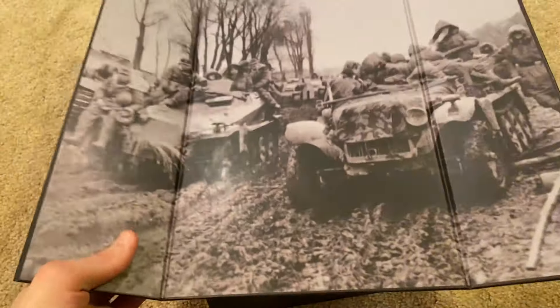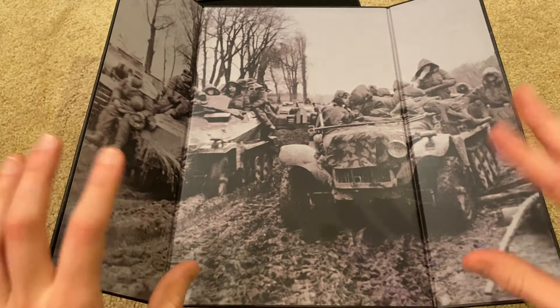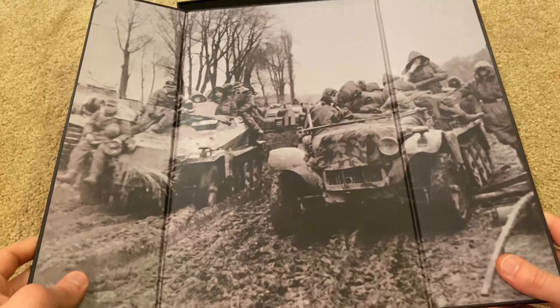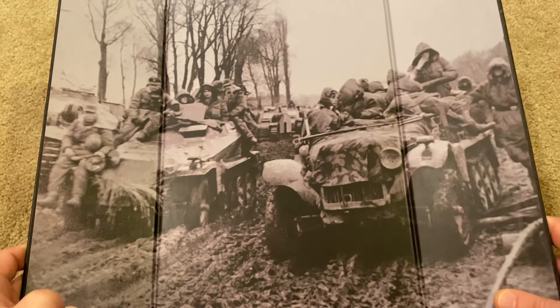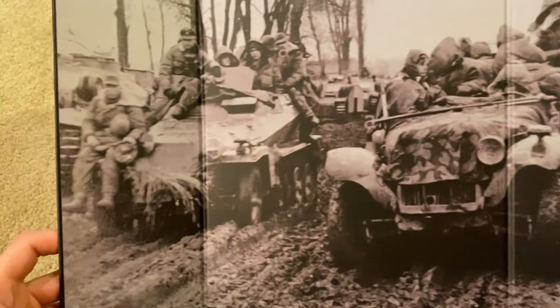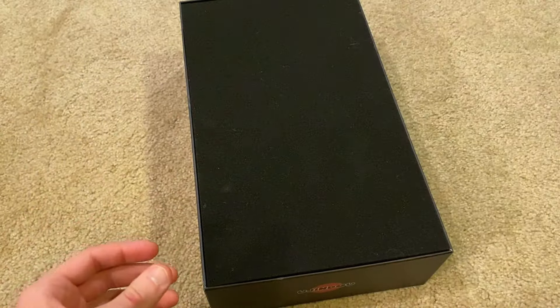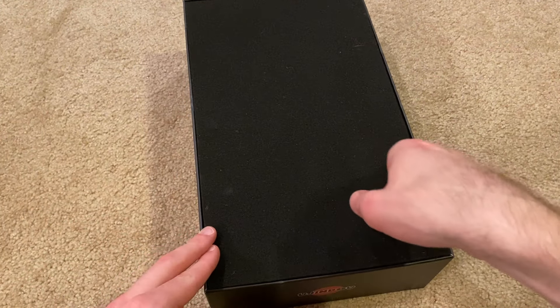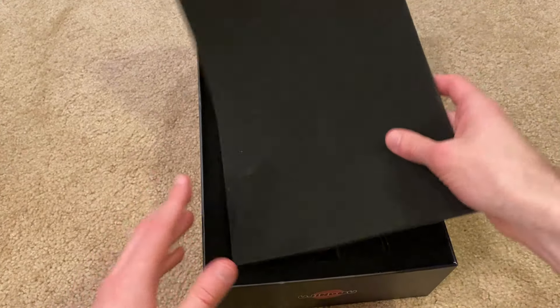If you flip this over, we've got a really cool backdrop display piece here for the figure. This is really nice. I don't think there's anything else to show inside, so I'll show his weapons and everything later on. That's the box — let me take out the figure now.